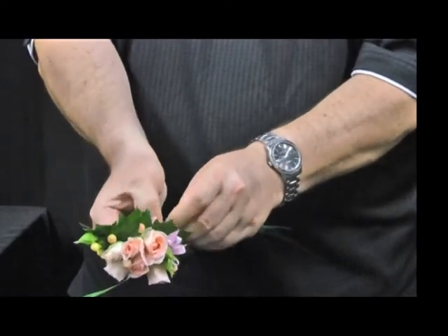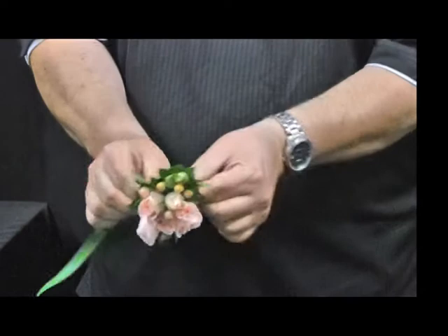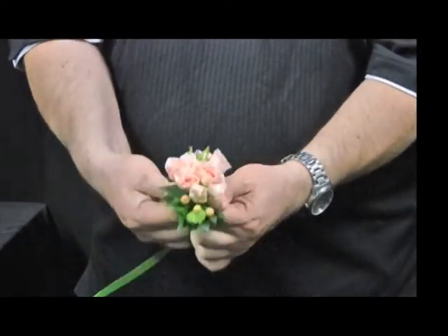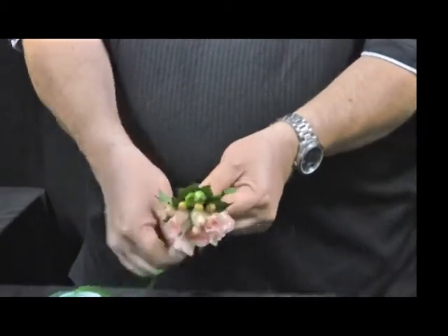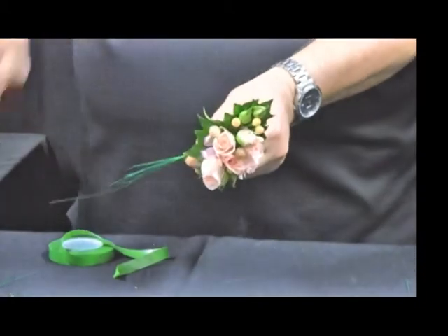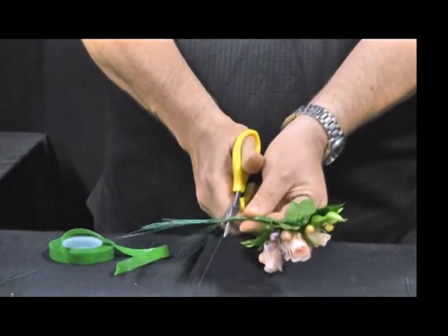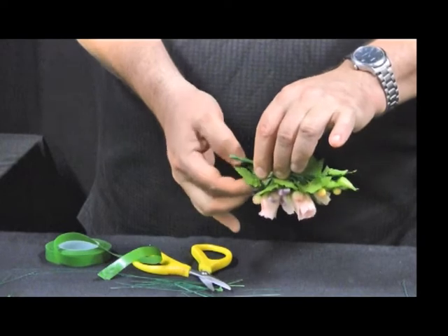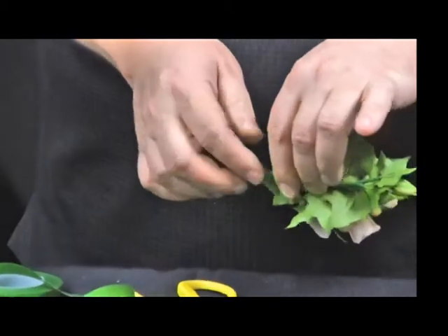Now I'll put the parafilm down onto what's formed the stem of the corsage and wind the parafilm down to form a stem. I'm now going to cut the wires off, and I want to cut the wires in line with the last projected leaf so that the leaf and the stem are aligned.